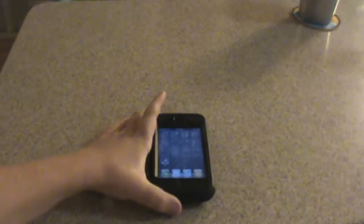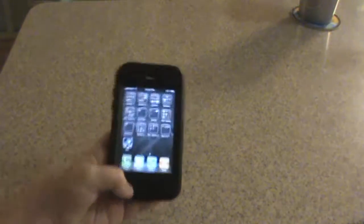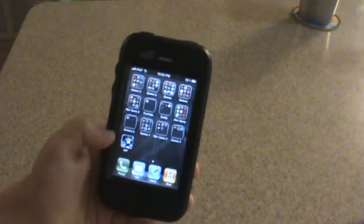Hey guys, what's up? Today I'm going to be reviewing this app for the iPhone and iPod Touch. It's called Invaders World Tour. Link will be in the description to go download it.